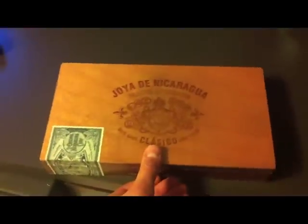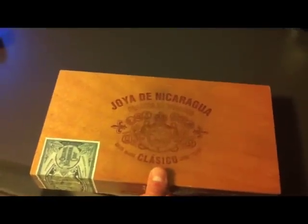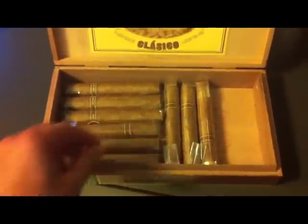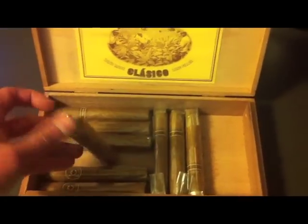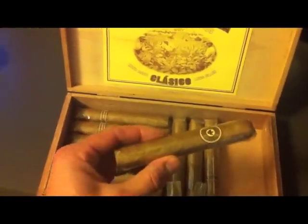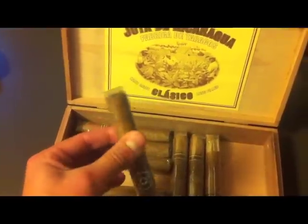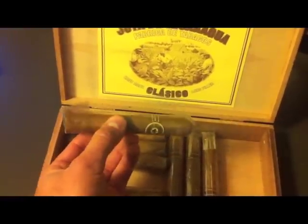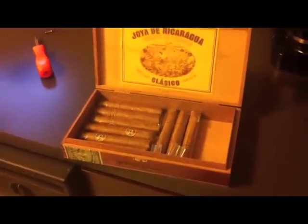Here is the problem. We have some once delicious Hoya de Nicaragua cigars, fresh from Nicaragua about six or seven weeks ago, but they are sadly dried out, super hard, and smoke really harshly. I am going to show you how to revive them and make them taste just like new, even though they've been out of a humidor for six weeks. We will make them new again.